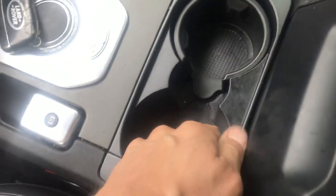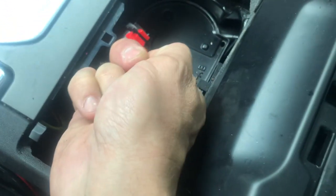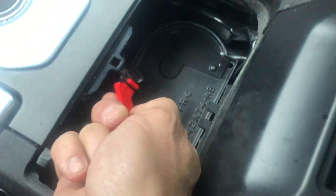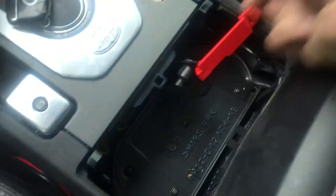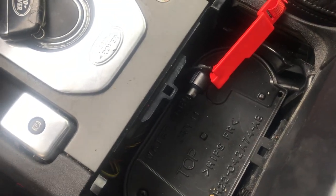Right here in the cup holder — if you pull the cup holder up, you're gonna see this orange ribbon thing. All you got to do is pop it up, and now you're in neutral. Pop it up, get it to lock into place, and you're good to go.